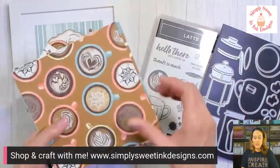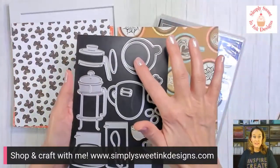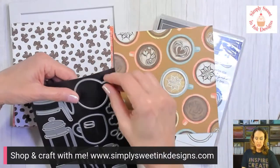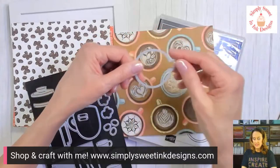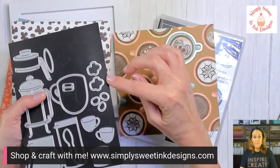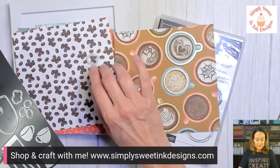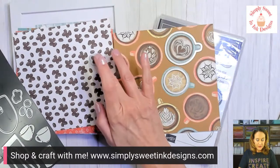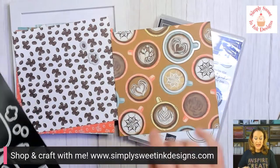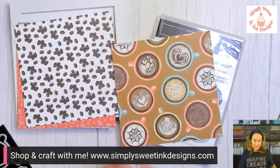On certain patterns you can actually use some of the dies from the die set. You can cut out the little circle, or use the handle die and cut out those little cups. You've also got two each of the little clump of coffee beans and single coffee beans — you can cut those out with the dies too. I always love it when our dies coordinate with our designer series paper.